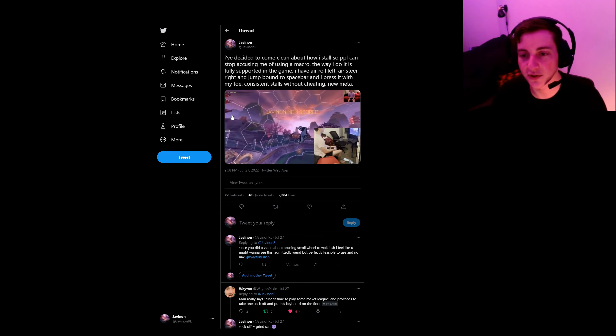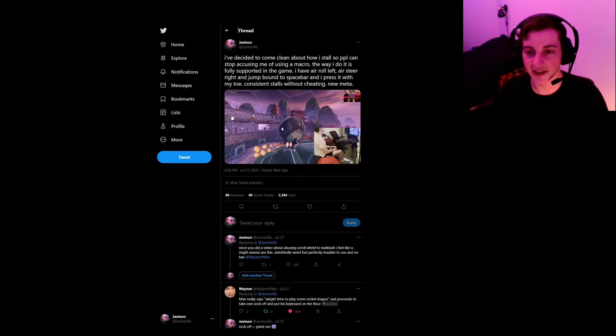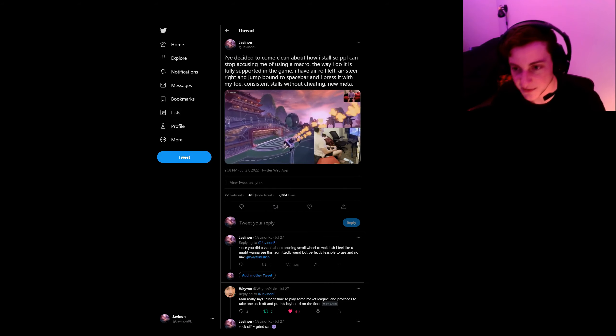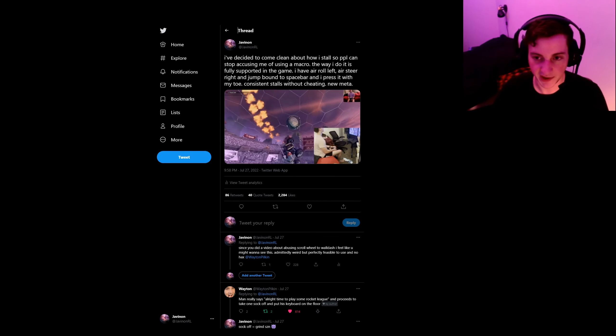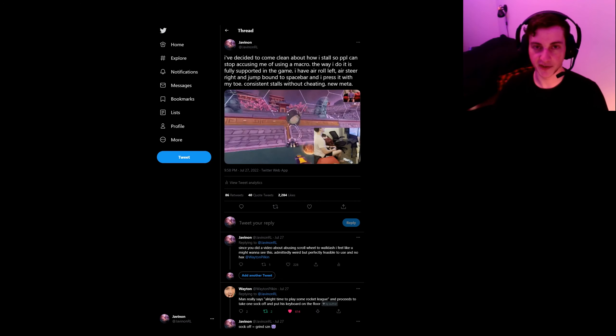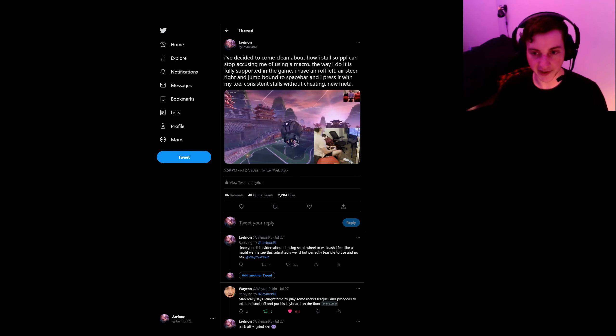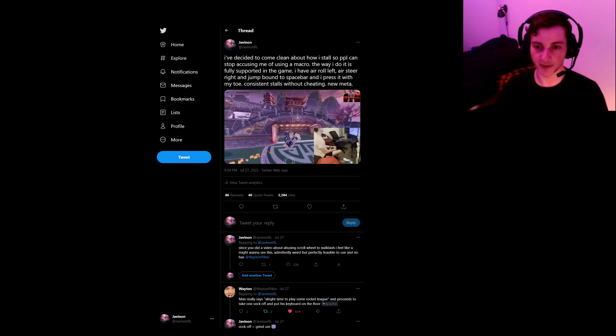What's up guys? So I recently decided to go ahead and share my method of stalling with the world. Some of you may know by now that my method for stalling is a bit unconventional. What I do — I put my keyboard on the ground, bind arrow left to air steer right, and jump to spacebar. Through doing that, I can use my toe to press spacebar to stall automatically.